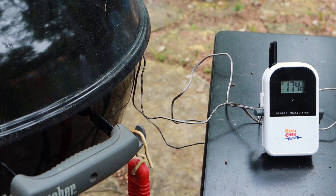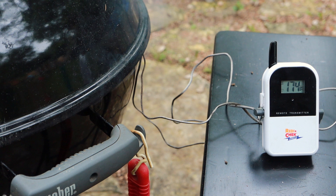We're eight hours in and we're in a bit of a stall — 174, it's been in this range for a little while. Just hoping to have it ready around six, looks like it's going to be a little longer. Just keep on keeping it on. It does smell good — love the smell of a hickory fire.